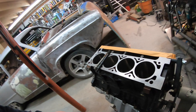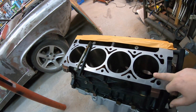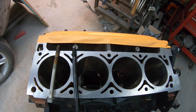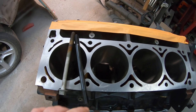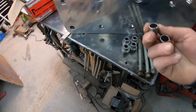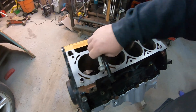All right, so today we're gonna start on the block for Old Yeller. Got it back from the machine shop, got the bore done and all that's done. But the spindly little factory studs are gonna go — we're gonna drill out all the stud holes, go to half-inch studs, and we're gonna use this sweet little jig setup here from Tick Performance. Start off, we've got a couple of dowels to line the jig.